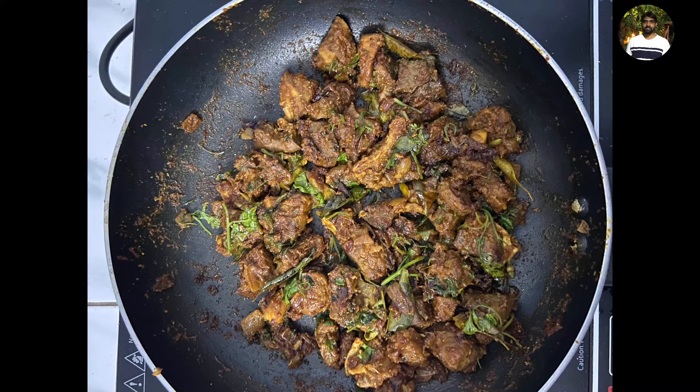Hello friends! Today I'm going to show you a mutton fry recipe on my channel. Subscribe to my channel and click on the bell icon.